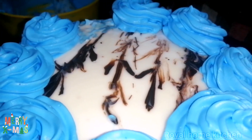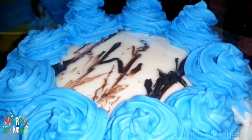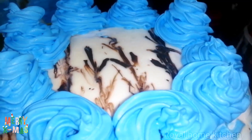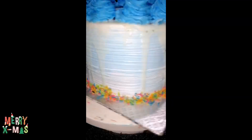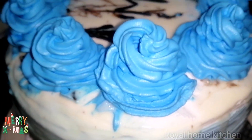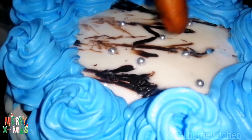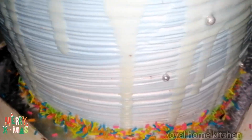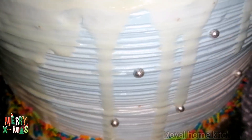I will put it in the bowl. Put sugar sprinkles on the side. Put a little sugar balls on the side. Let's try this for 4-5 minutes.